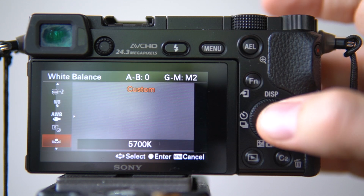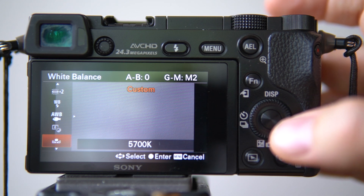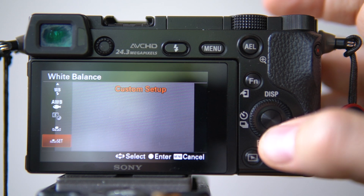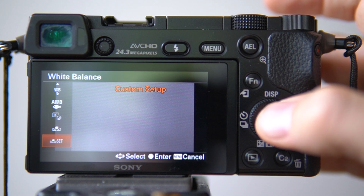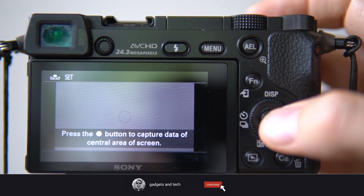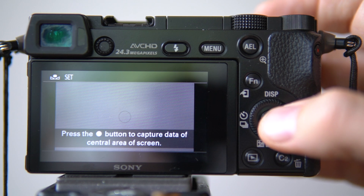In here you can see that I have a 5700 Kelvin white balance, but I will go down one step and choose 'Set'. I'm pointing my camera so I'm filling the whole frame with something totally white — I have a white wall in front of the camera right now.